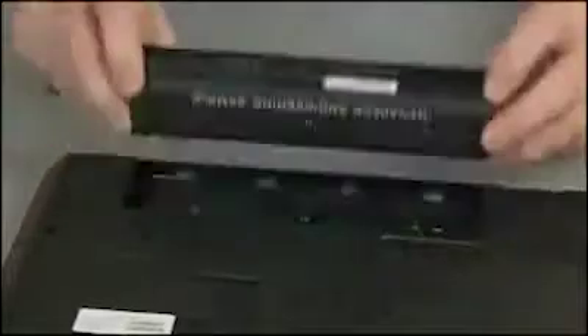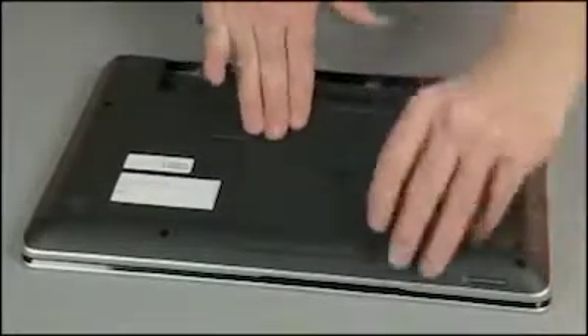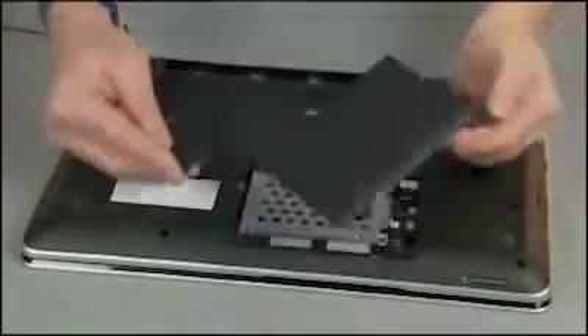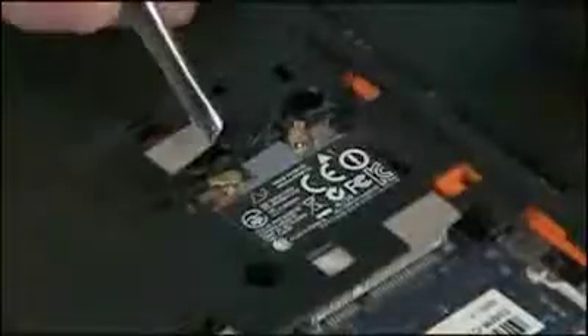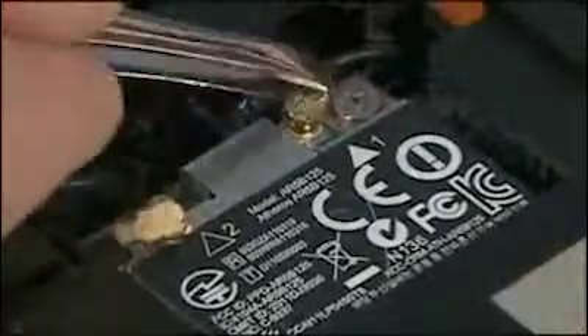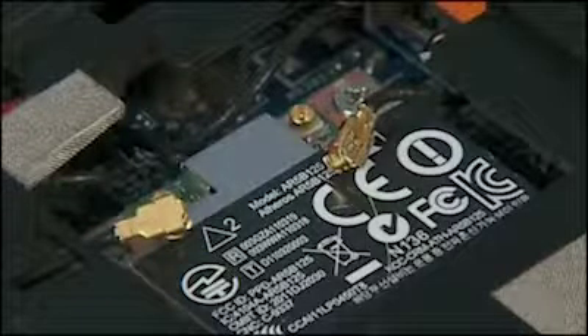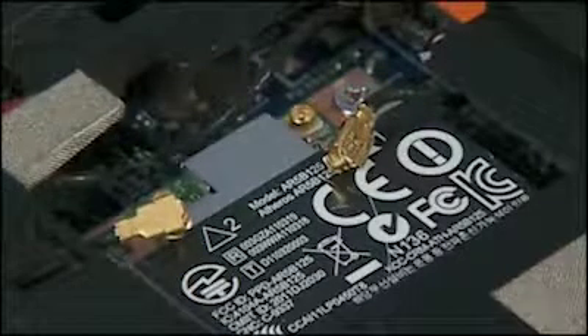Remove the battery and service door. Carefully disconnect the wireless antenna cables from the wireless LAN module with a small pair of needle nose pliers or tweezers. Use care when disconnecting the wireless antenna cables from the wireless LAN module. Damaged cables or connectors can degrade notebook performance.